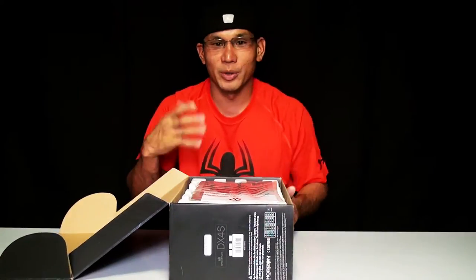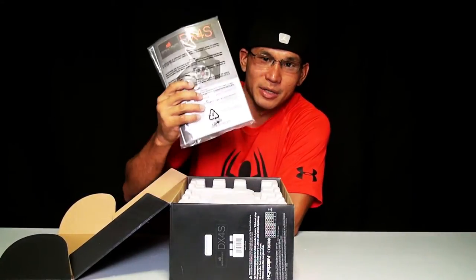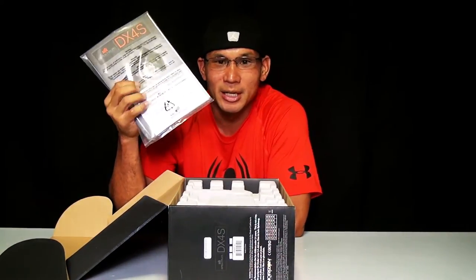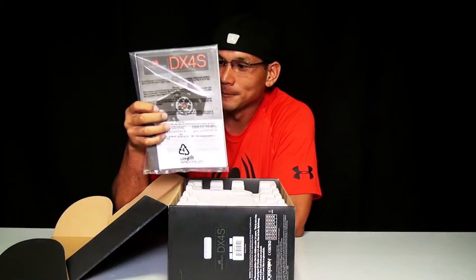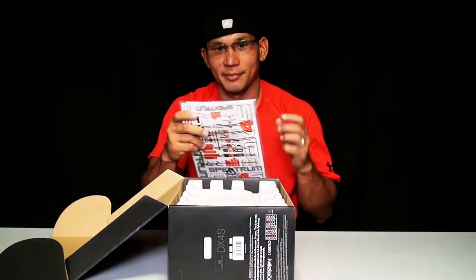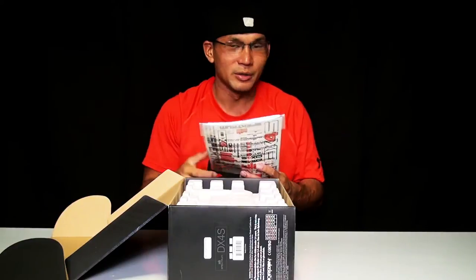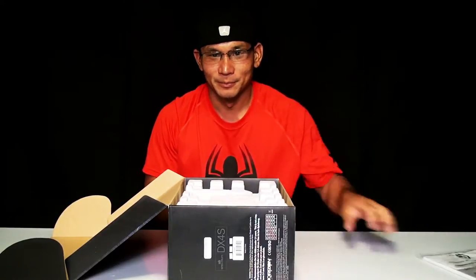So basically when you first open the box, the very first thing you always see is the instruction manual. It's good to read over the instructions manual so that way you can get familiar with the features and the controls of the transmitter or any product that you purchase. On the back they have decals — depends what part of the world you come from. So that's the very first thing you see. It's a good idea to review it, but for now we'll put it on the side.